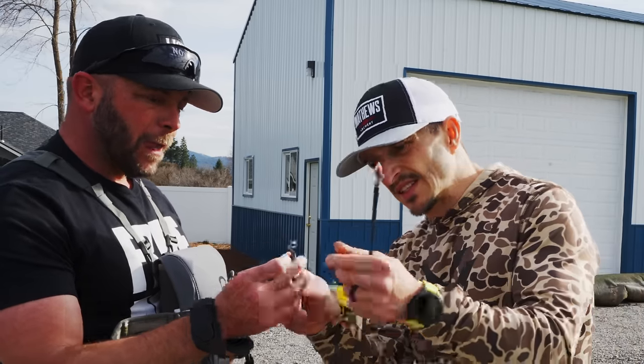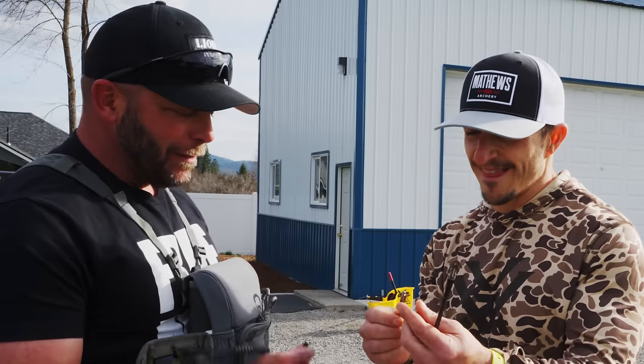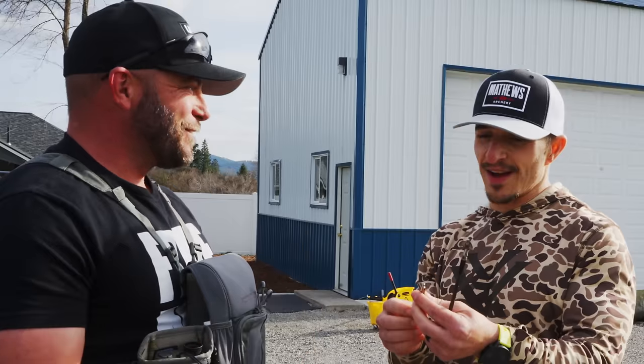Wait a second — how did you get this into your broadhead? I made some for fun, and then I sent them to Dale and to Brent and said, hey, you two need to figure it out.